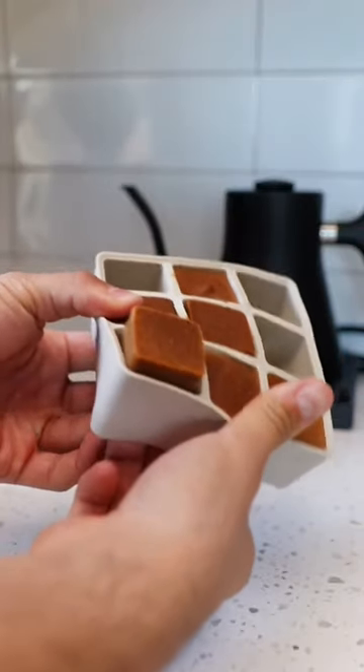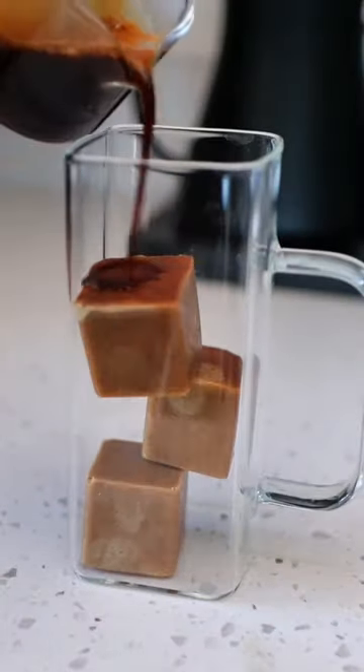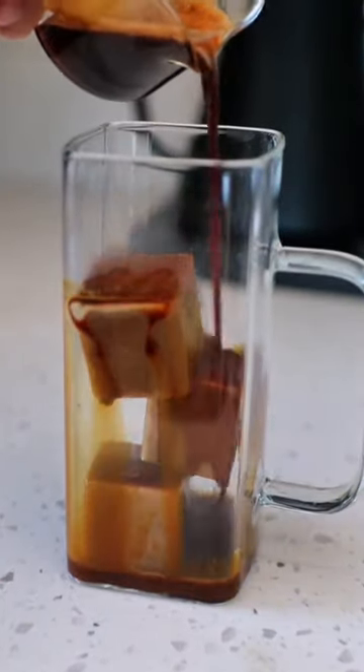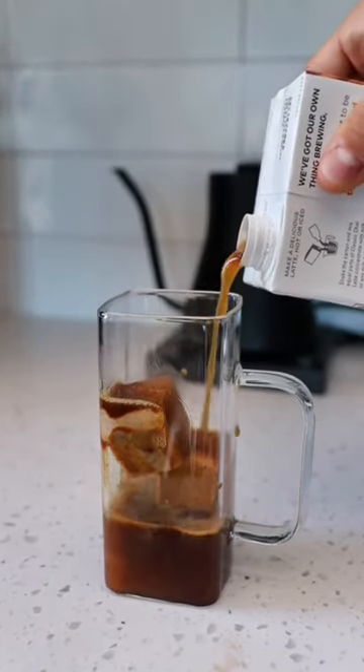All right, here comes the fun part. These are those pumpkin cream ice cubes I was telling you about. We're going to put them at the bottom of the glass and then pour our espresso right over top. This is so it melts the ice cubes a little bit to give you the pumpkin flavor right off the bat.